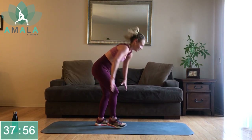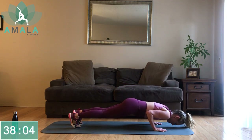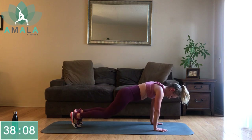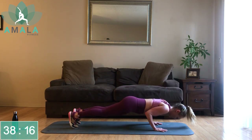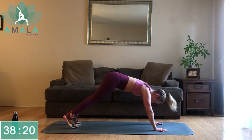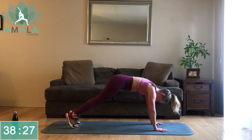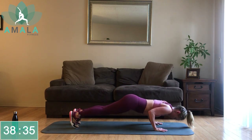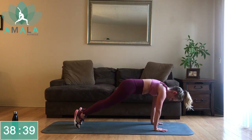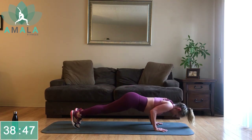Feet are hip-width apart — squeezing those legs together, using the inner thigh, known as your adductors, to do that. Engage your obliques as you twist, pull that belly in. Ten seconds — you should be able to get one more on each side, come on let's push it. Three, two, one. On our feet — good news, we've got seven exercises left, halfway through the set. Let's come down into our downward-facing dog.